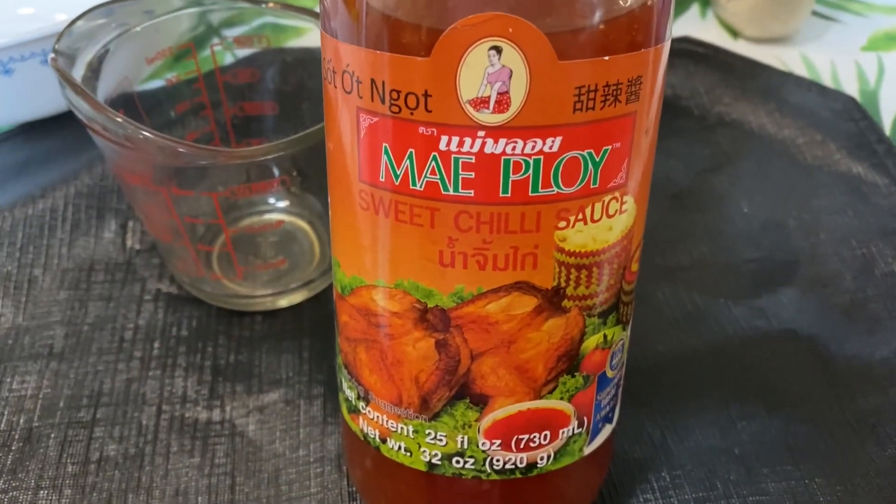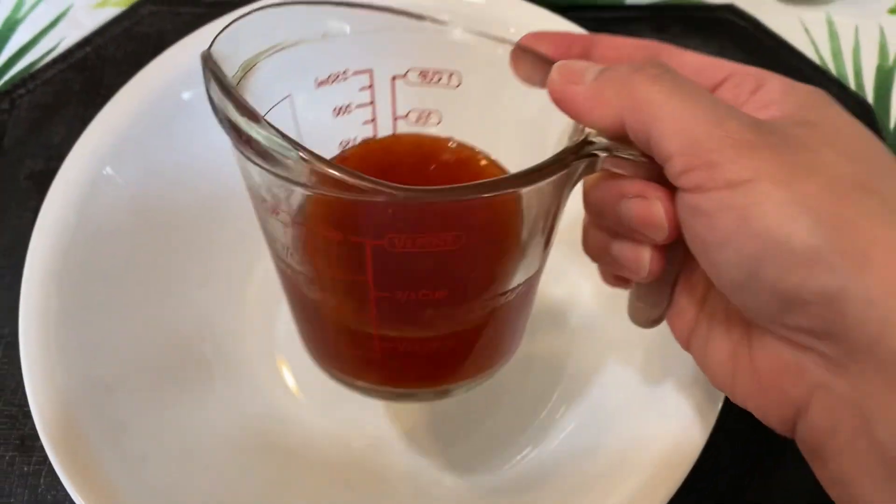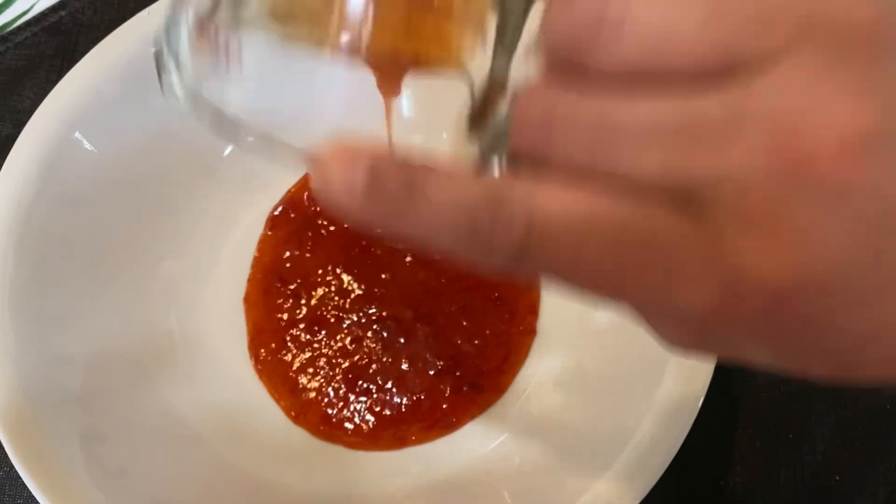I will be using sweet chili sauce for my sweet chicken wings. I'll be using a half cup of the chili sauce — just going to put it in here.